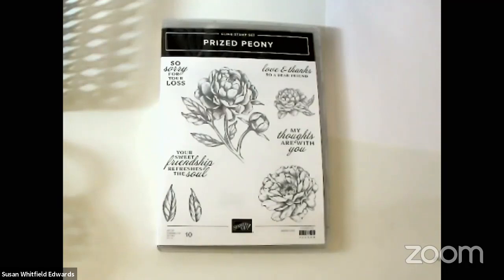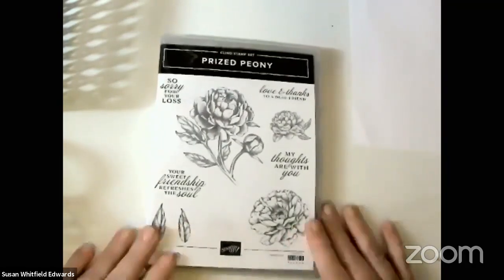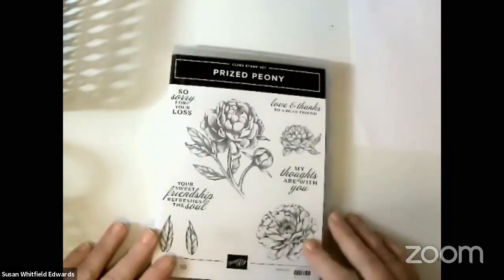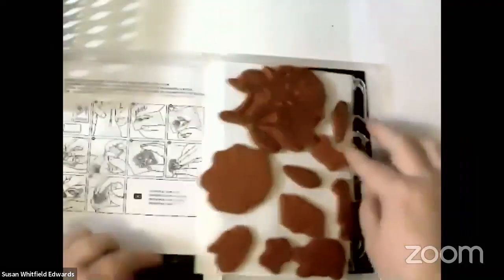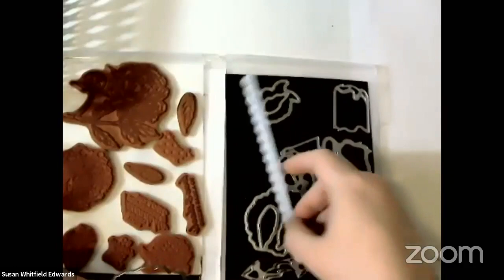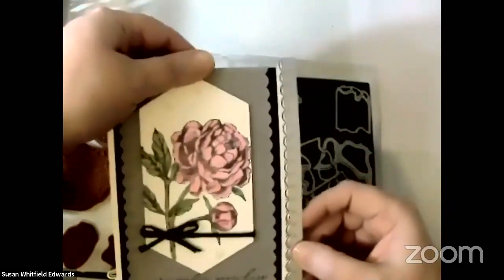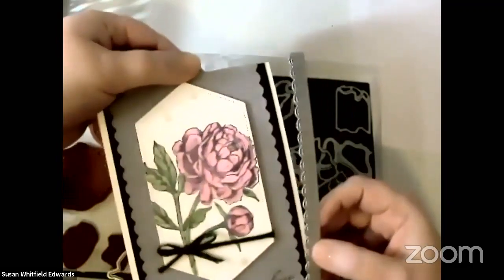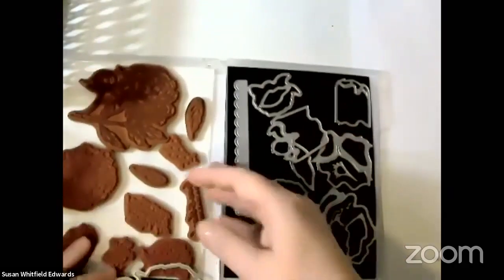Hey friends, sorry for the lack of sound — I wasn't sure this was really working. Thank you for joining me tonight for a sympathy card class. I'm going to be using the Prized Peony stamp set along with the dies that coordinate, specifically this one, and I've already used this one for the edges of this card. See how pretty that is? So if you are ready, I think we could get started.